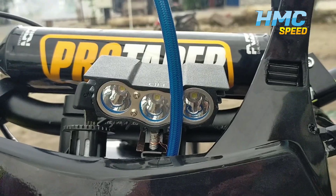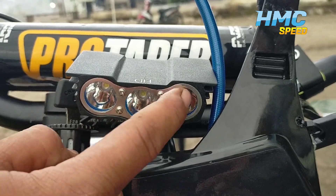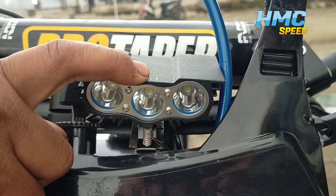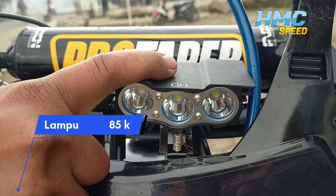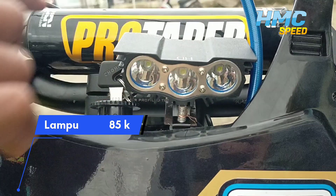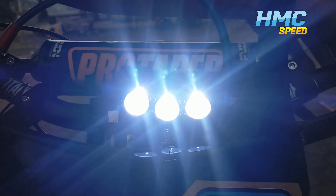Untuk lampu, kita gunakan 3 mata ya guys. Kemarin dapat harga 85. Kita coba lihat penampakannya — penampakannya juga terang, nah ini hasilnya kayak gini.